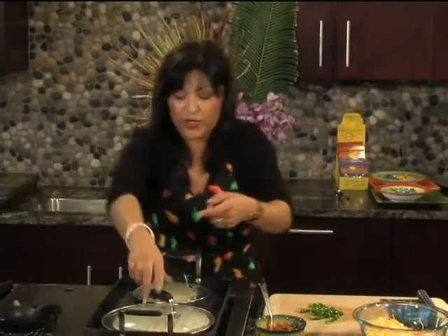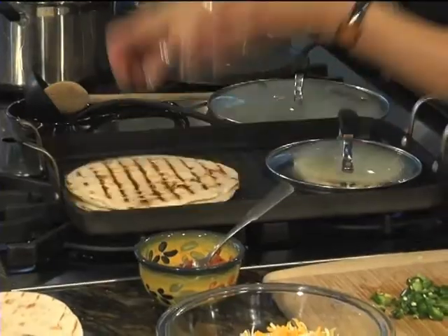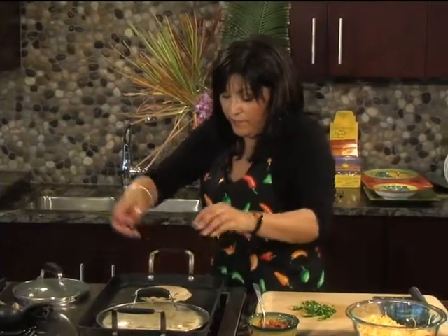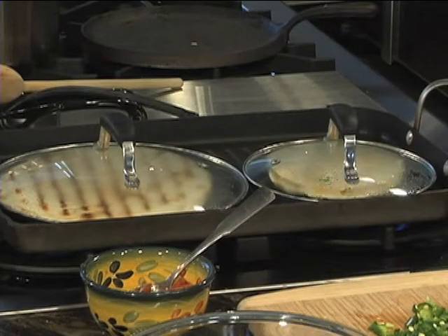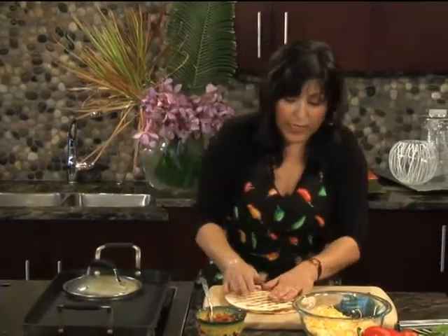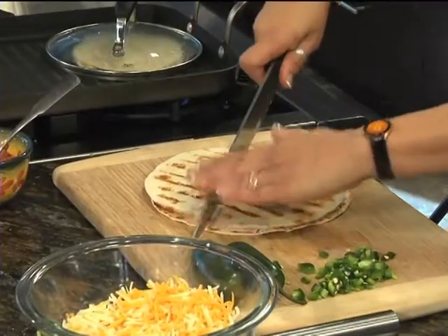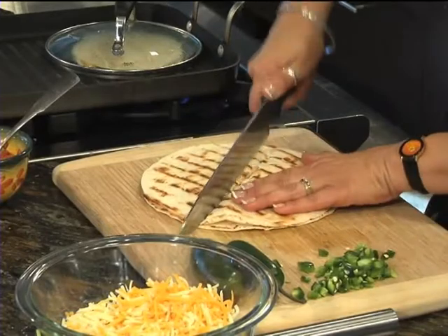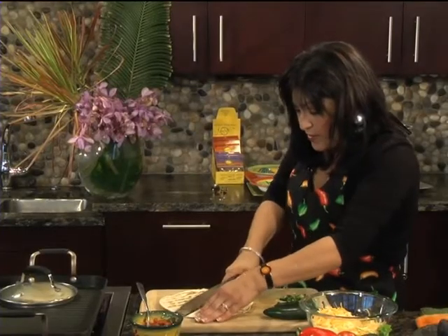Now that this is cooking up, you want to check and see. I'm going to flip it over — yeehaw! They are ready to rock and roll. Look how pretty that looks. Take it off, put it on your board, and go ahead and cut them up like pizza slices — make a little cross, una cruz.